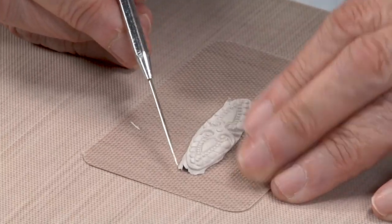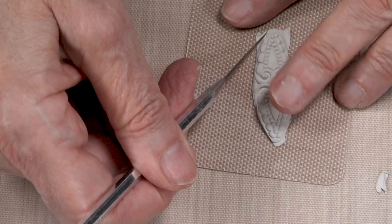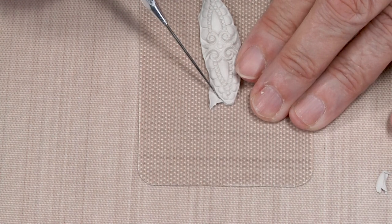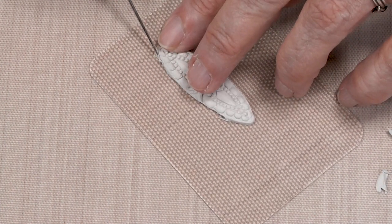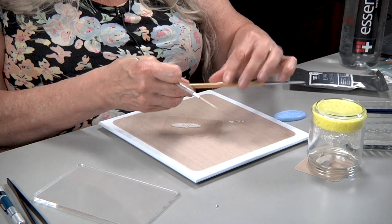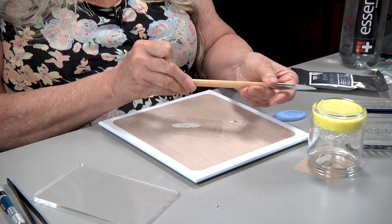I'm going to come in with my clay pick and just trim around it. This is a very quick and easy way to make a pair of beautiful earrings, and there are many antique molds that Cool Tools carries that could be used. You could also use this mold for pendants, rings, whatever you'd like, but I just think it makes a really pretty earring. I'm going to reclaim my clay from the burnisher.